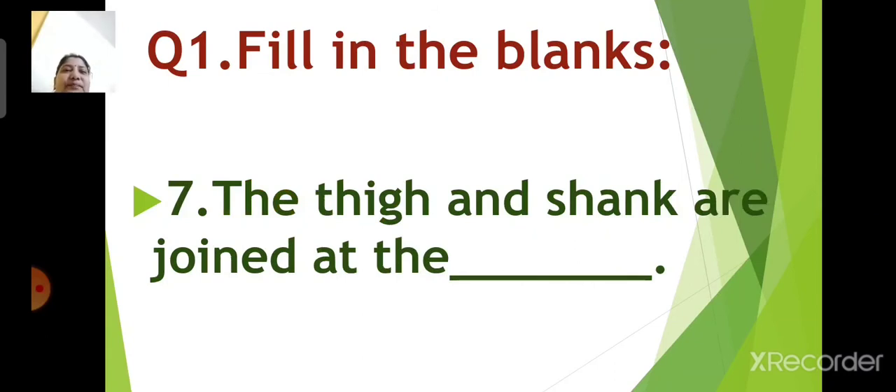Number 7: the thigh and shank are joined at the dash. Children, think. What is the answer? Yes, you are right. The answer is knee. The thigh and shank are joined at the knee.